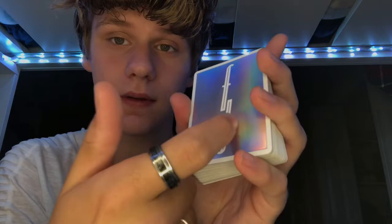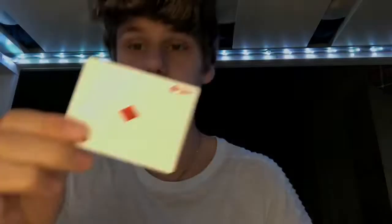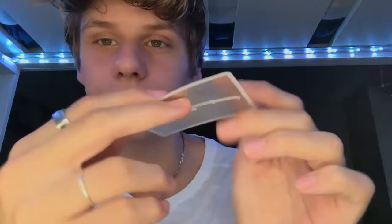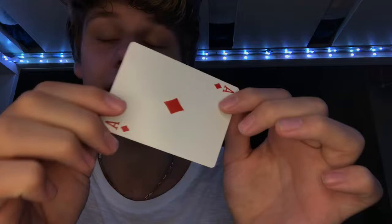First time looking at these yesterday when I got them and played around with them, I didn't like them, to be honest with you. If you take a quick look at this ace, you can actually see the F on the Fontaine on the outside. On the other side, they are so thin — so incredibly thin, like it's nuts. It's not really a good thing for me because I don't really like cards being that thin.